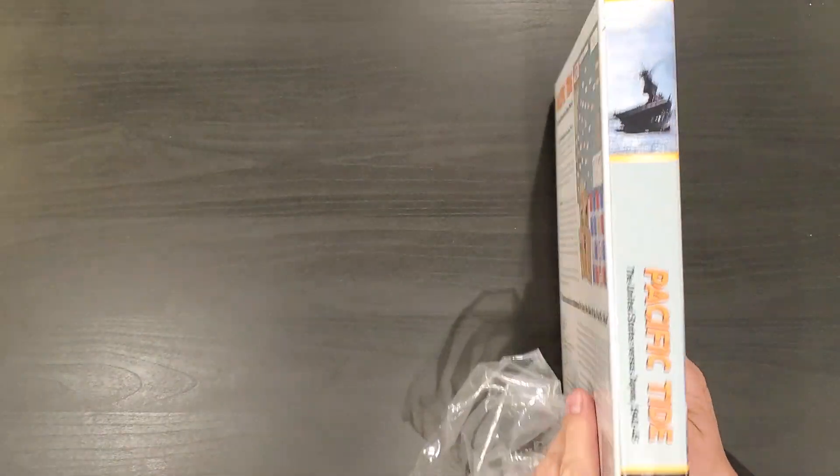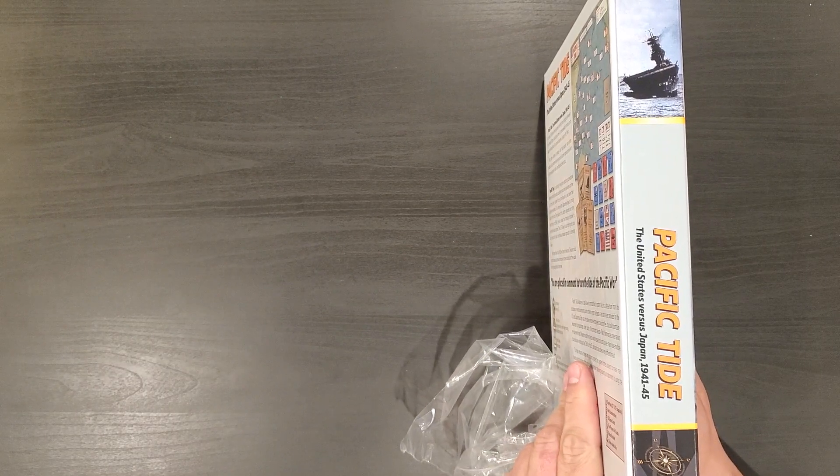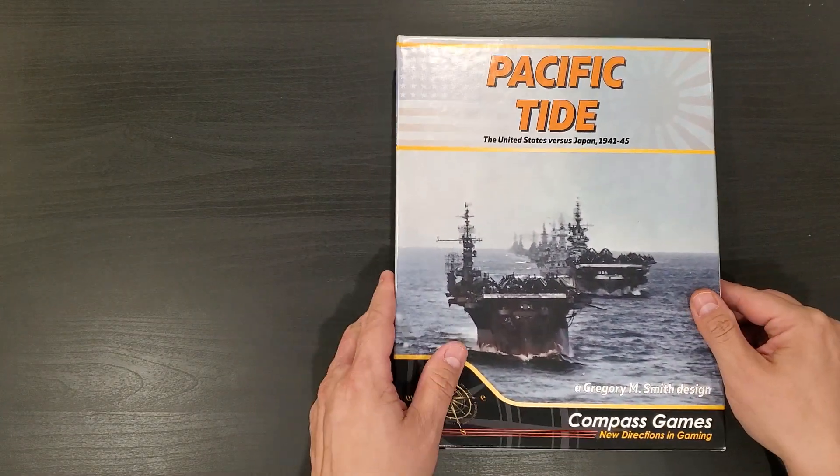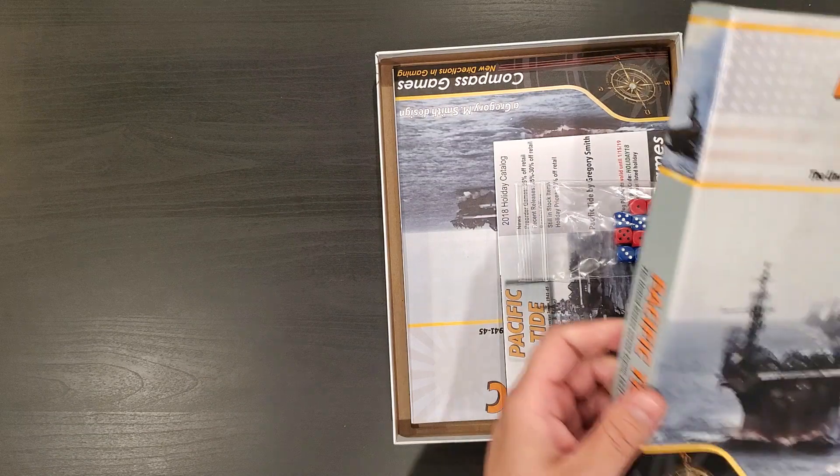It is in what looks like a one-inch box — doesn't look like one and a half. Looks like a one-inch box to me. So it's not an enormous game. But opening it up, it's a pretty thick box.